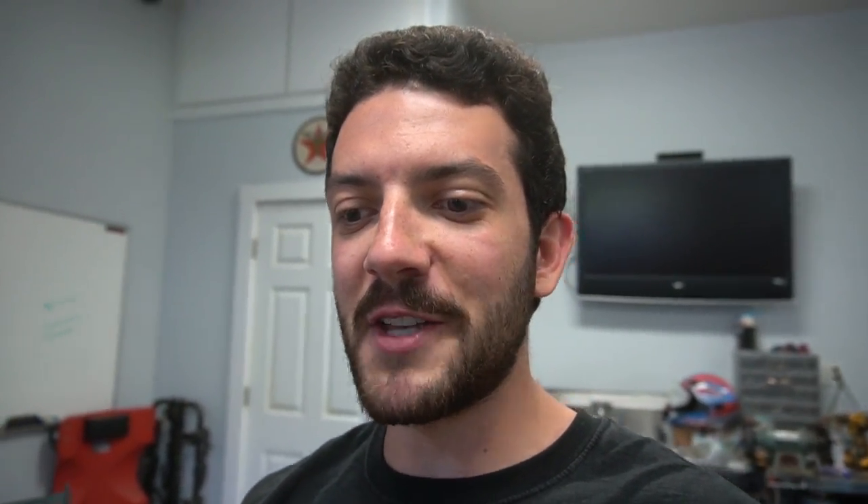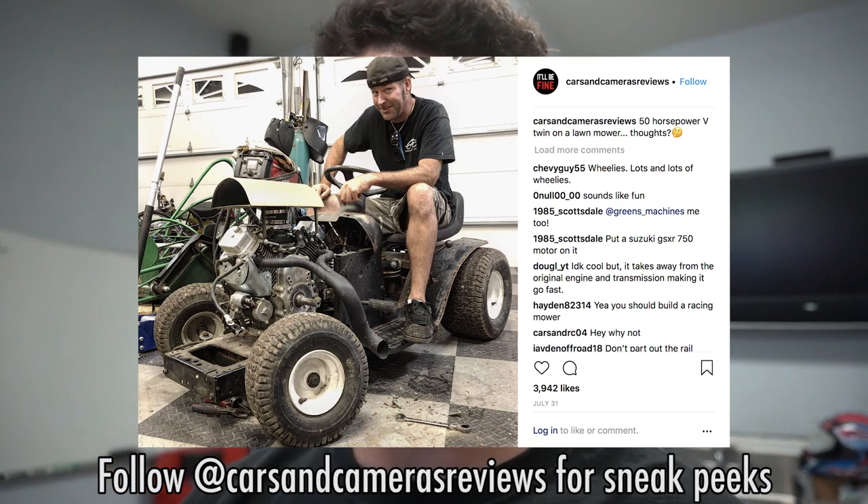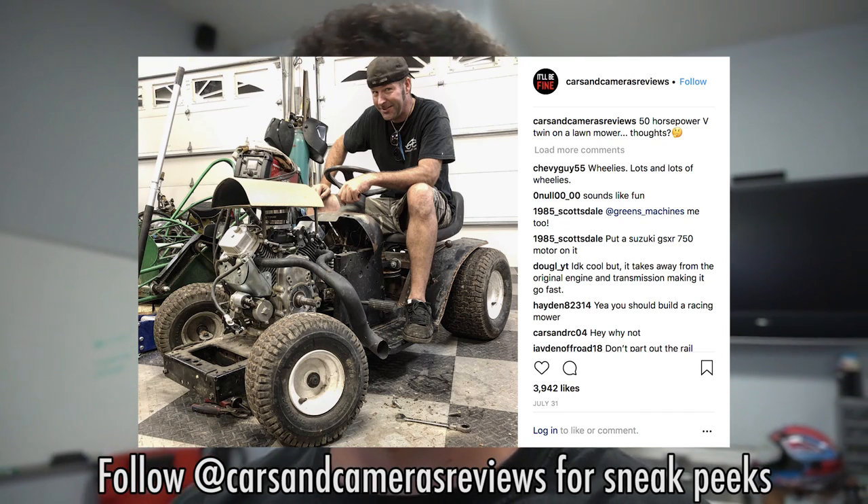I posted a photo on our Facebook and Instagram page of the 670 engine sitting on the lawnmower, just to see what your response would be. Within a day or two, it was like the most liked photo on our Facebook and Instagram pages. It had almost 4,000 likes on Instagram and almost 800 on Facebook. So I think we have to do this 670 on this lawnmower. It looks really mean sitting on this chassis, and it fits really well. The main problem is just so we don't hurt ourselves.